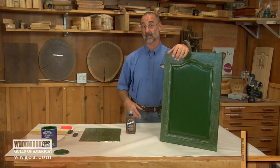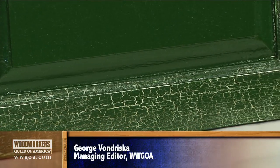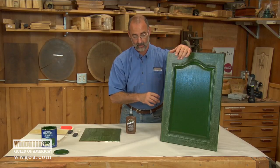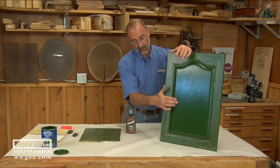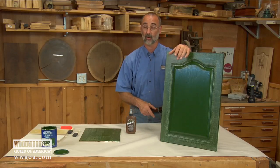A crackle finish on a project is something that comes with time, or something that you can do to a project right away. I've got an example of it here on this raised panel door. The panel itself is just painted hunter green. Here on the frame I've done a crackle finish that kind of accentuates the solid green in the middle. So let me show you what I did to achieve that crackle finish.